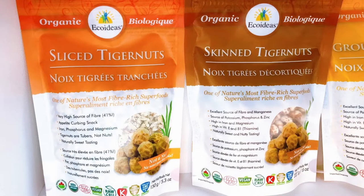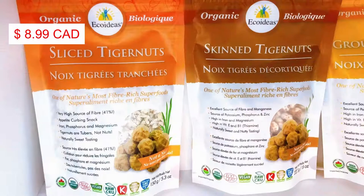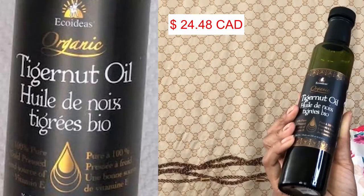I want to say thanks to People Tale and Eco Ideas for sending me these tiger nuts and tiger nut oil. I received four bags of tiger nuts — the first one is sliced, the second one has the skins removed, the third one is ground, and the last one is just regular whole tiger nuts. All these tiger nuts are organic. Each bag costs $8.99 while the tiger nut oil costs $24.48, and this is Canadian dollars.